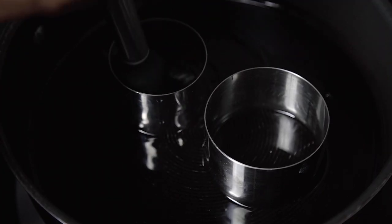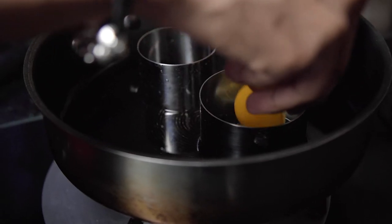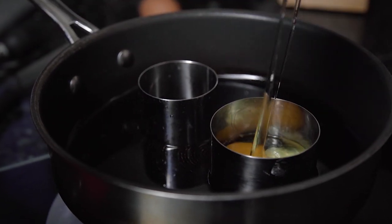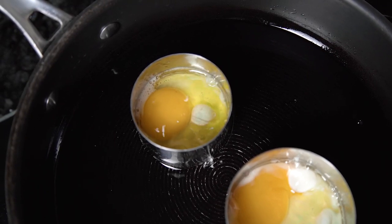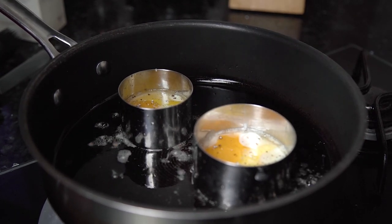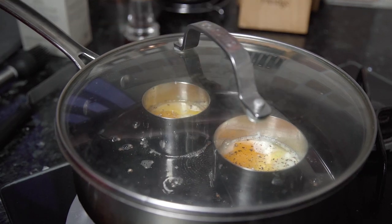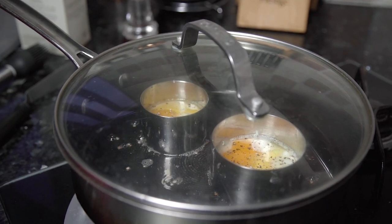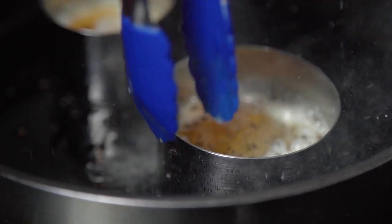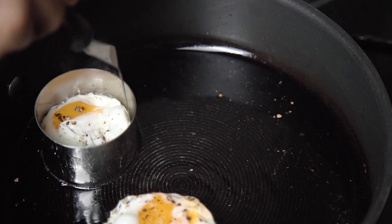To get a nice round egg for the dog's mouth, I've placed some rings into my frying pan and used some oil to make sure they're nicely greased. Gently crack your egg into each one and allow to fry for about 1 to 2 minutes. This is also a great time to season with salt and pepper. Turn down the heat and place a lid on top so the steam can cook the egg through. After about another minute, remove the lid and use a palette knife to ease the egg from the moulds.